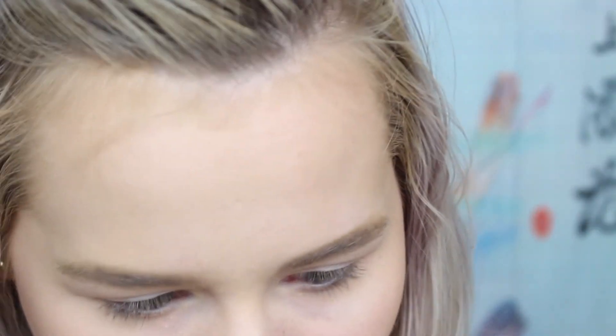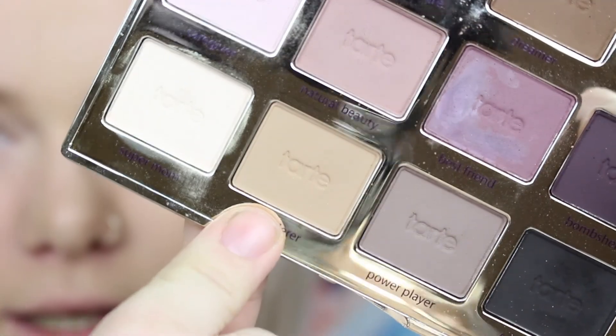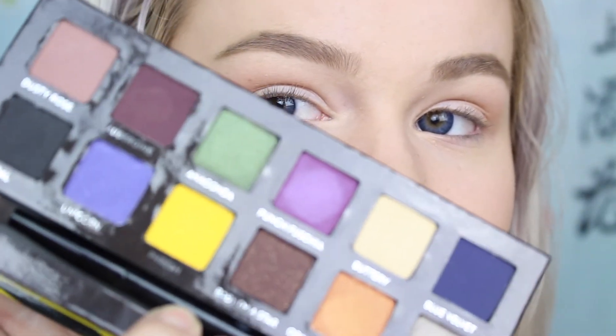Usually I do one eye before I start filming, but since I don't really know what I'm doing I'm just gonna do both. I'm gonna use my Tartlet palette and take the color 'Wanderer,' which is just a neutral light color, as my transition color. There's some leftover orange on this brush so we're gonna have a little bit of orange in the crease — but yellow and orange go together so whatever. Now I'm gonna take a little bit of the Fresh color and run that through my crease just to get the color introduced.